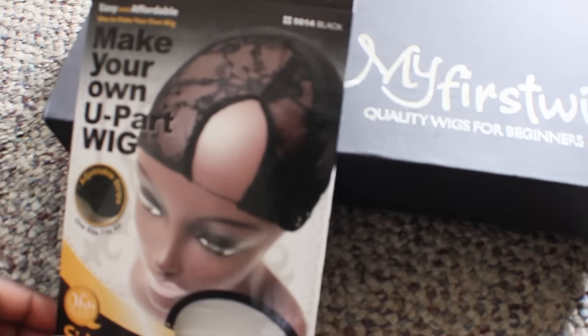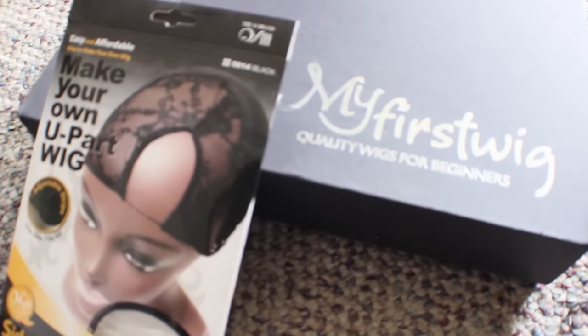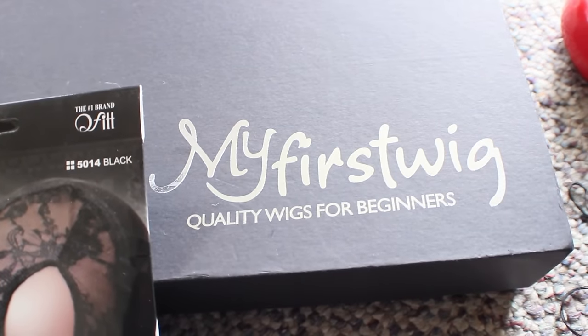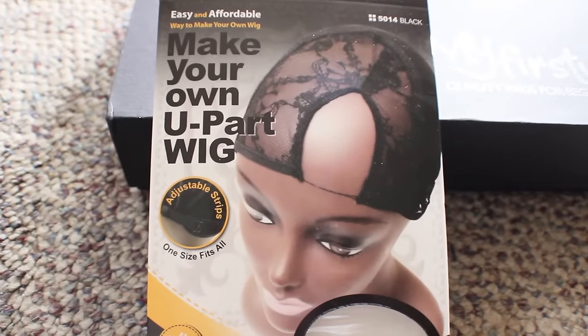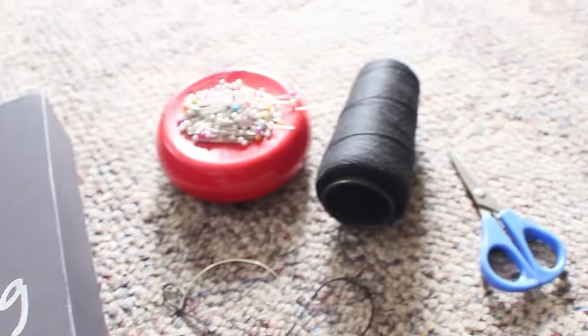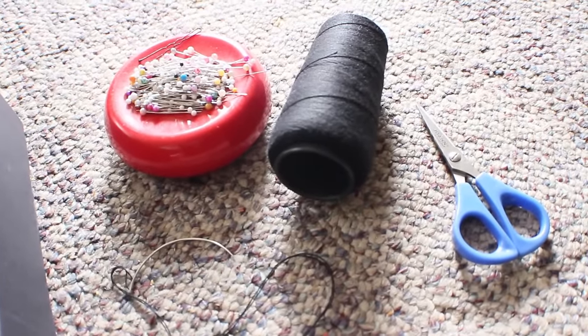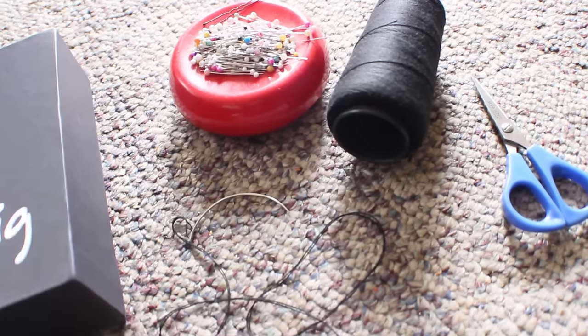Some pins, needle and thread, scissors, and a cap. This is a U-Part wig cap that I got from my local beauty supply store, and I also have some hair that I got from My First Wigs, which is a sister company of RPG Show. I'll make sure I put a link in the description box so you can find it, as well as these other materials, which you can also find at your local beauty supply store.